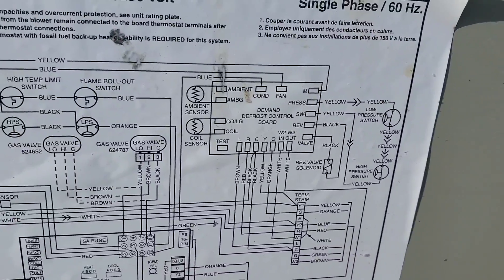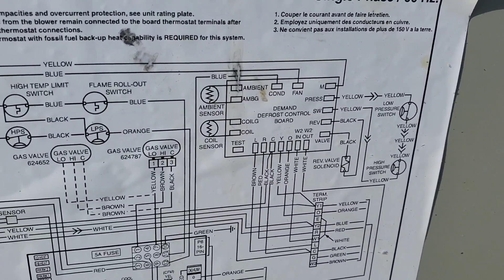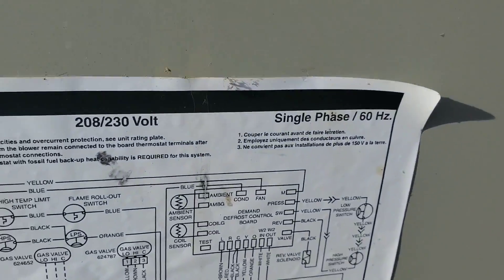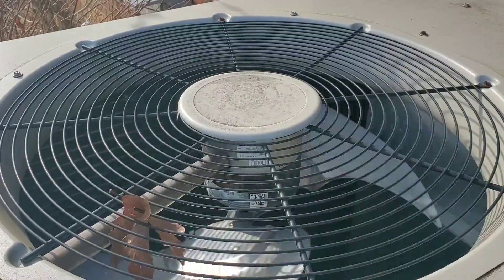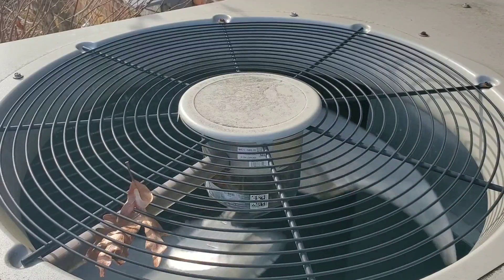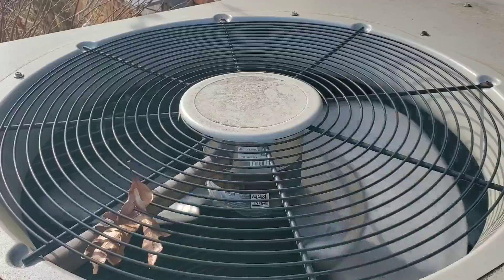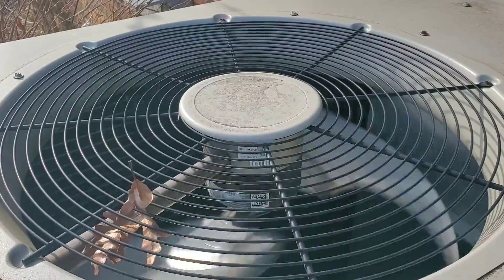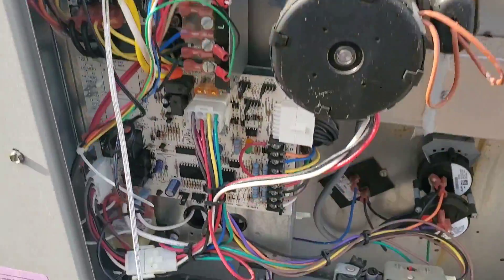I hope this has been useful for you. I'm going over the basics of demand defrost controls. If you have any more questions, comment below and do not forget to subscribe. Defrost initiated — outdoor fan stops. The compressor stays running, and now it's back on. You heard the switch: outdoor fan stops, outdoor fan starts.